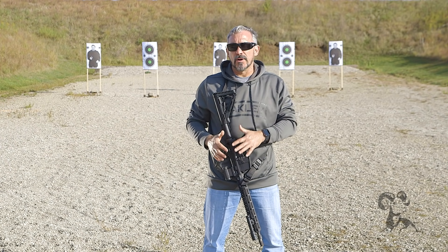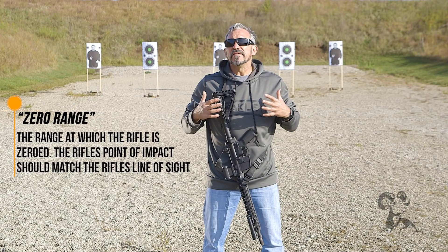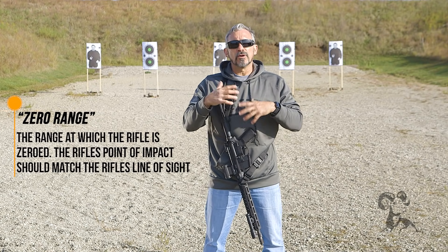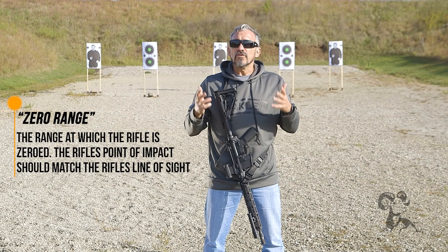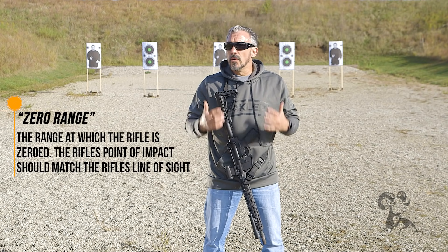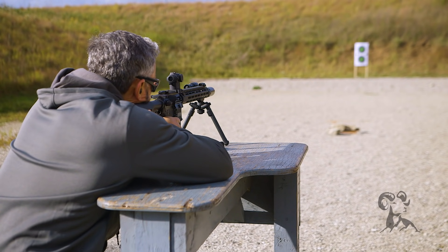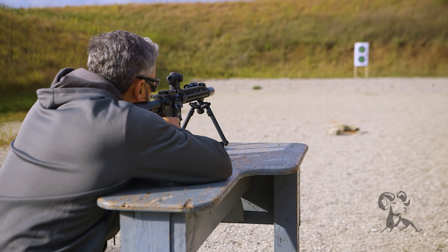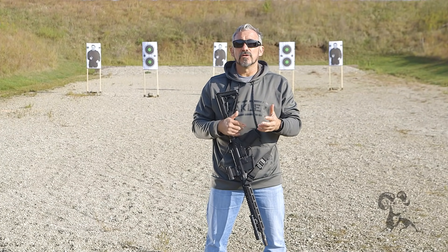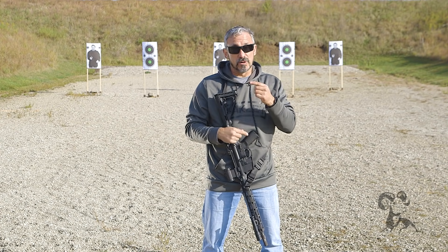After we've done our prep work and ensured everything is good to go and we make it to the range, the next thing we want to talk about is: what zero range do I want to use? There are a lot of different theories and ideas, but one thing that will govern them all is what do you have available? If you only have a 25-yard range, you're more than likely going to zero your rifle at the 25-yard line. You can adjust point of aim and point of impact to simulate ranges outside the 25, but unless you actually shoot at those distances, it's merely theoretical. So if you have access to a 25, a 50, or a 100, now you can really start to evaluate which zero is in your best interest.